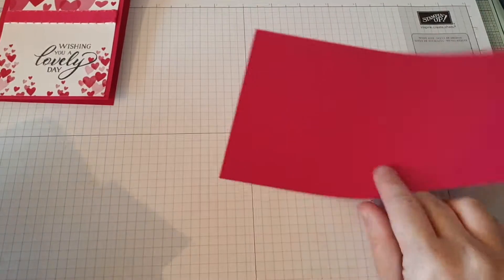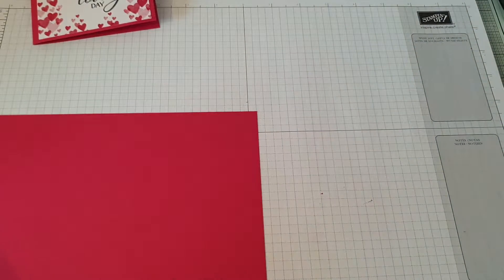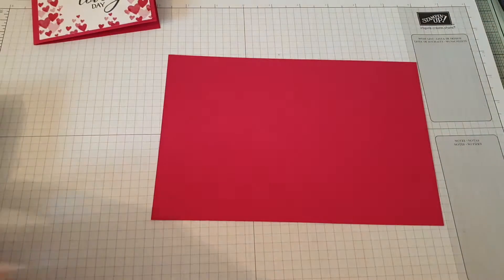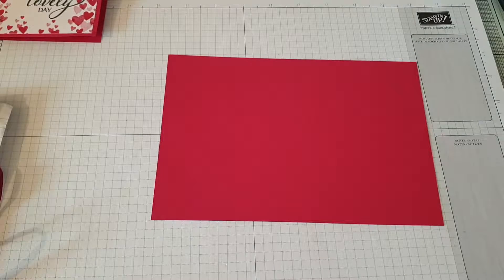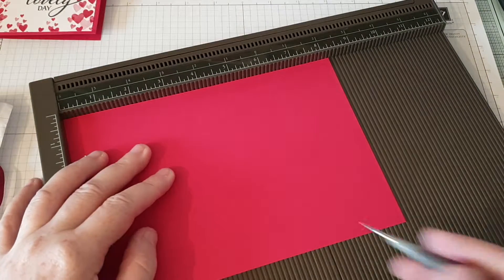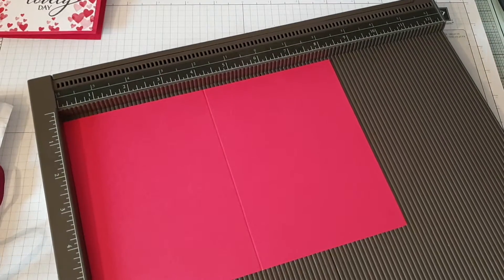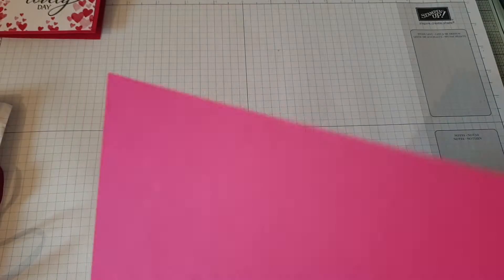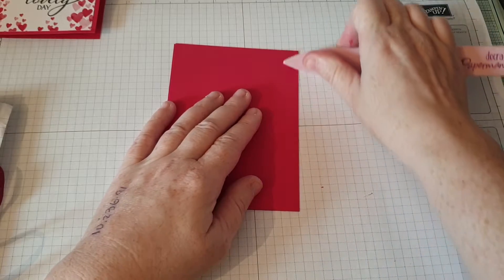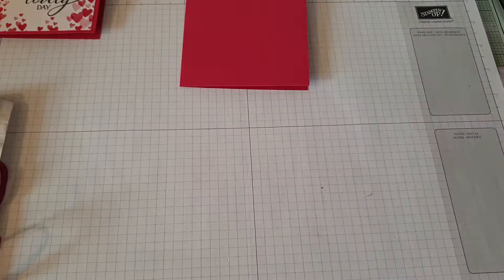First of all you need a piece of the Lovely Lipstick card stock and this should be eight and a quarter by five and three quarters. Then get out the scoreboard and you'll score at four and one eighth. We'll fold and burnish that to give it a nice good crease. Okay, we'll pop that to one side.